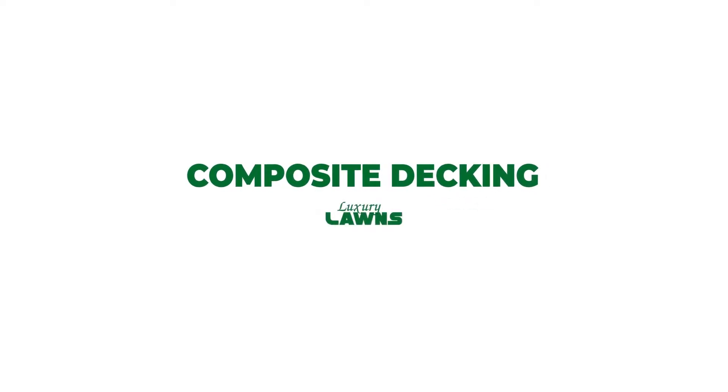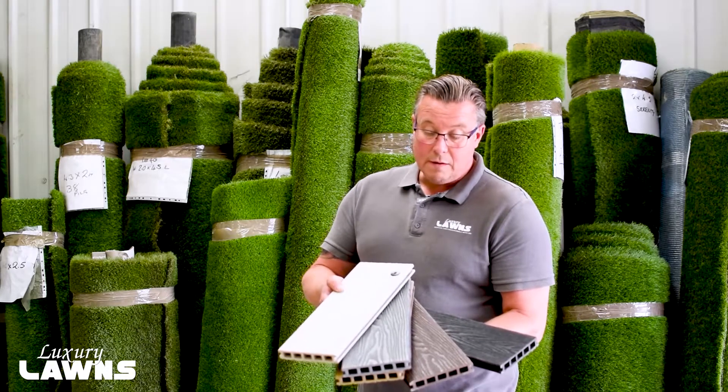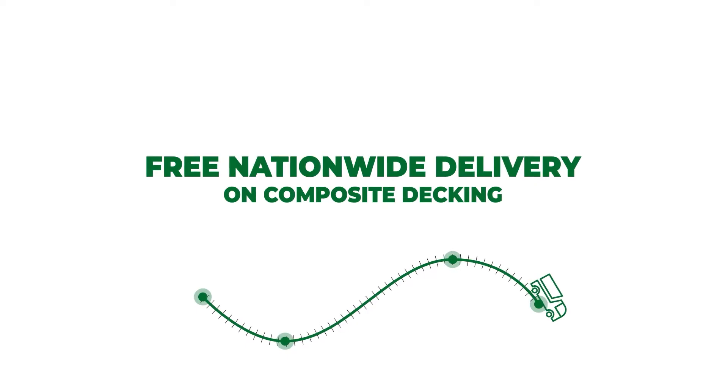Our composite wood decking all comes with a 10-year warranty. We have light grey, dark grey, brown, or black. We offer free nationwide delivery for all of our composite wood decking.